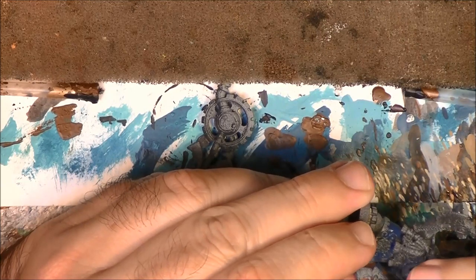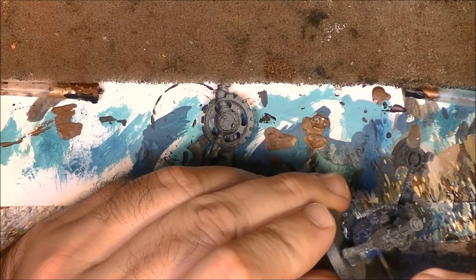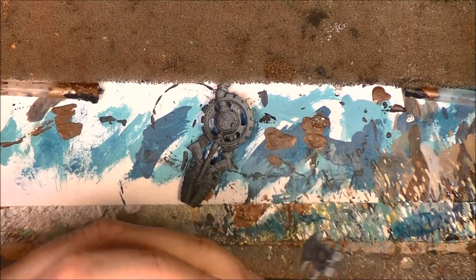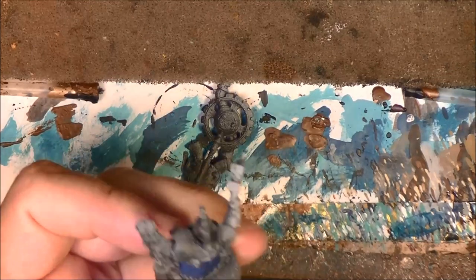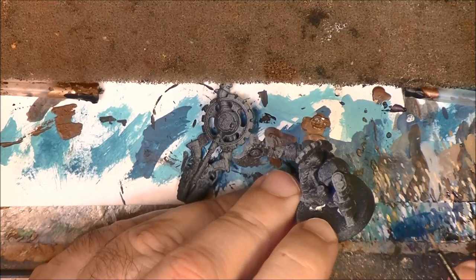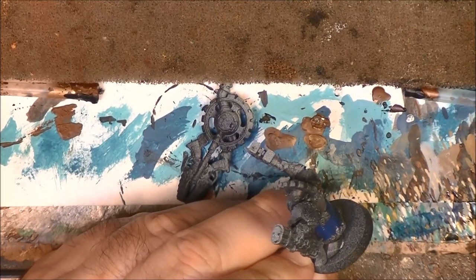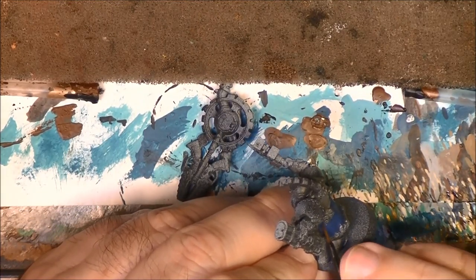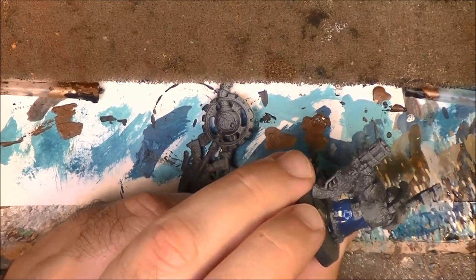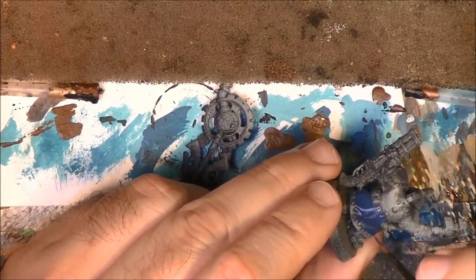Don't worry if you go a little bit over the ornaments - we are going to paint them later. As you can see I will not use contrast paints in this case, as the miniature was primed a while ago and I primed it doing zenithal priming - so black base and then white on top. Not too much white; I wanted to keep it quite dark.